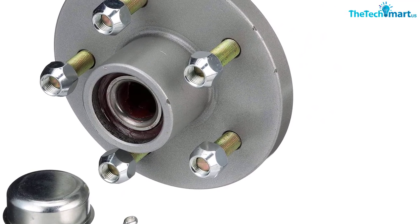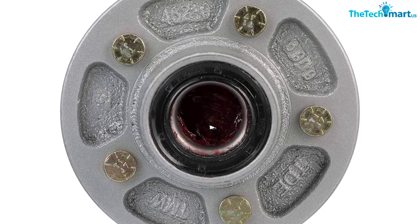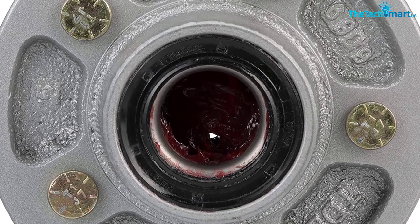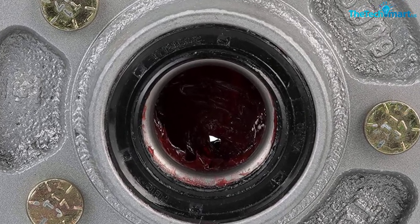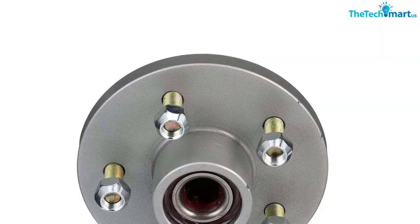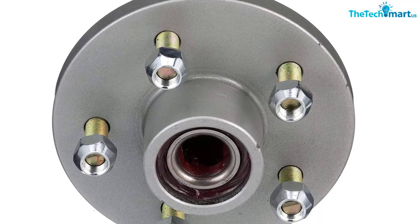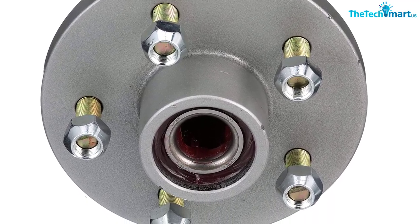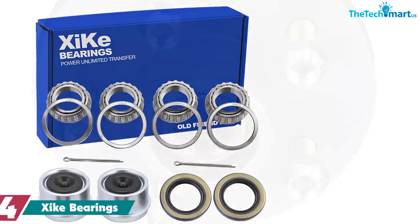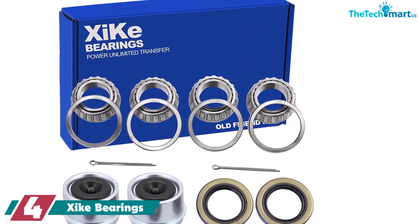The hub is zinc coated to help protect from harsh environments your trailer is likely to encounter. The grease inside is Lucas brand, designed for high temperatures, so it's quality stuff as well. The installation process is about as easy as you can hope for — even a first-timer should have no problem following instructions and getting it done in just minutes. Combined with overall strength and looks, this is the total package. Not the cheapest on the market, but definitely one of the best.